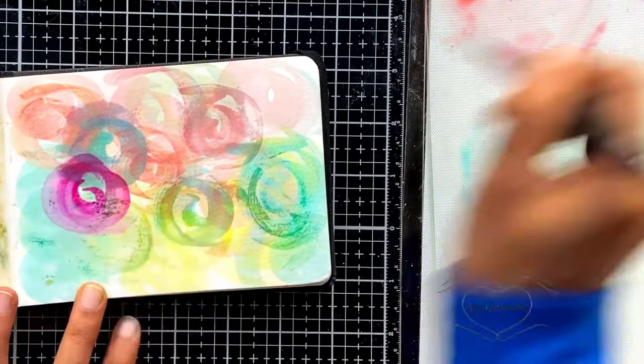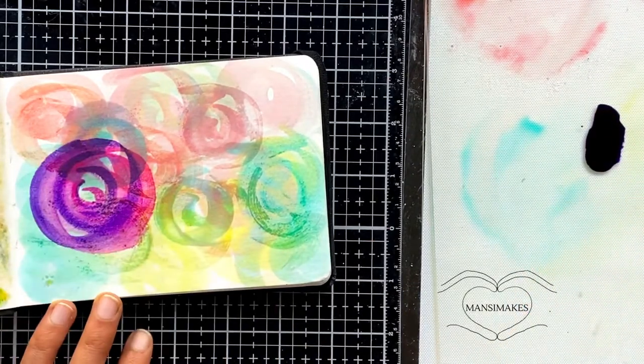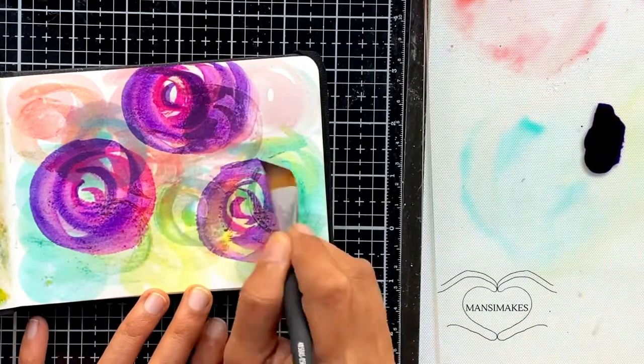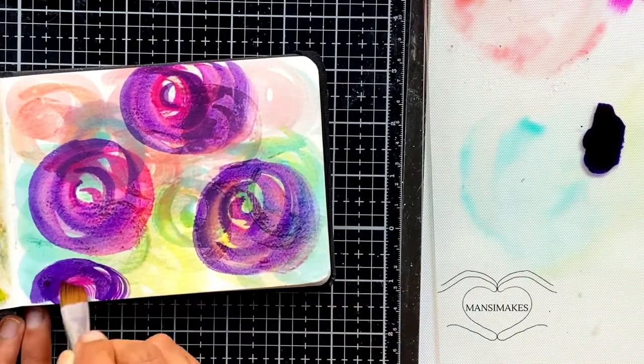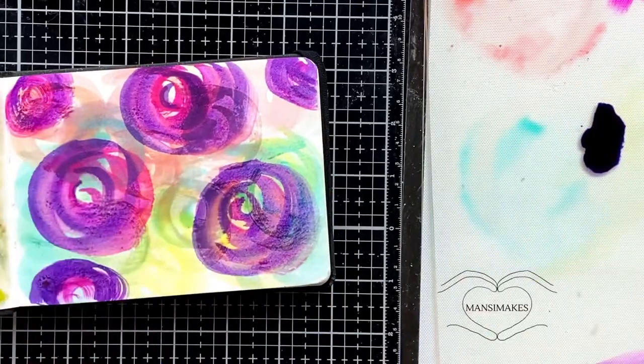I picked out some acrylic inks from Liquitex and started adding those to make some bolder colors on top of the lighter ones. This really was one of those things where I was being led by intuition and by what I had been seeing online.